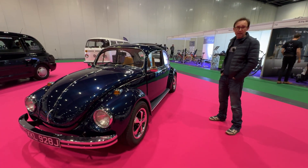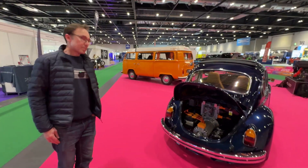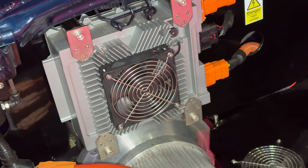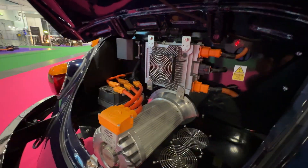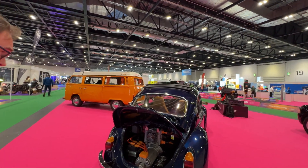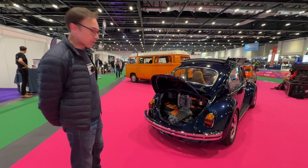It's running a Hyper 9 net gain motor. Let's start with the drivetrain. It retains the gearbox, so the motor bolts straight in. The motor is about 120 horsepower peak, which is about twice as much as it used to have — it was a 1600 engine. It's got a 6.6 kilowatt charger and a 32 kilowatt-hour pack made up from five Tesla modules from a P100D, the high-density versions. It's good for about 120 miles. It's a lot faster and more fun than it used to be.